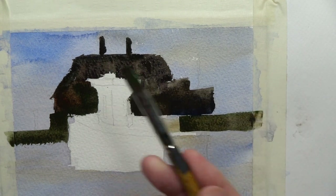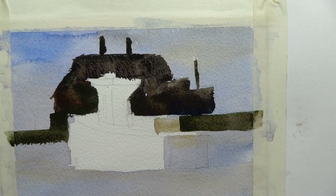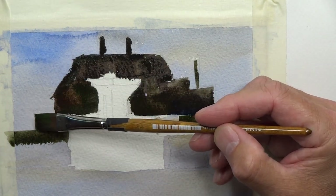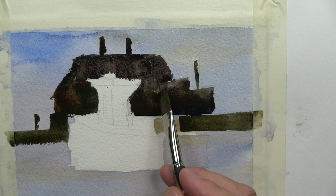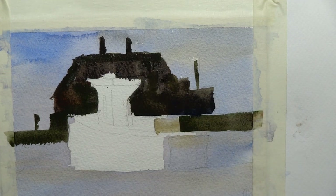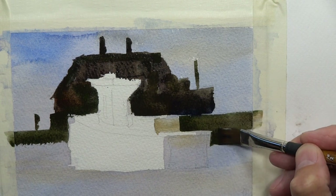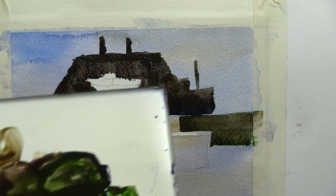This square brush comes in handy because we can make some really nice marks on our paper quickly, and it just works nicely with this subject matter the way we're working right now. I keep changing up the colors.